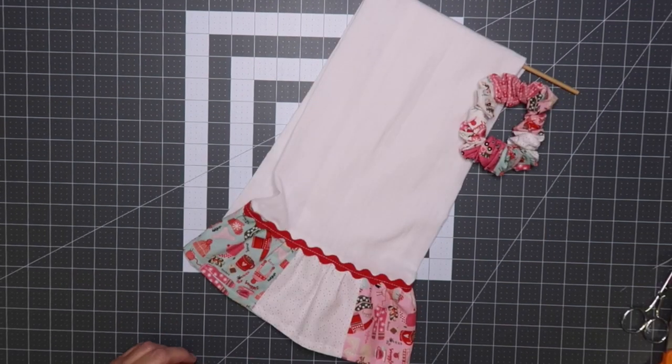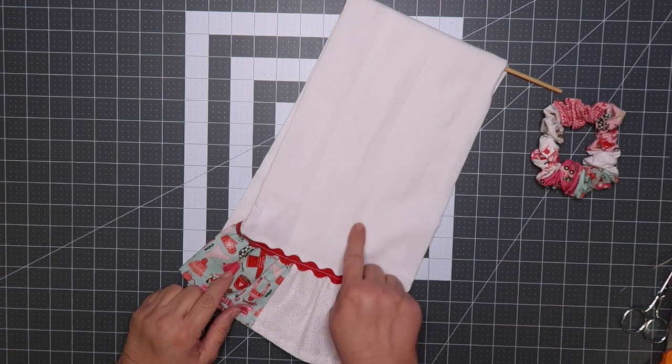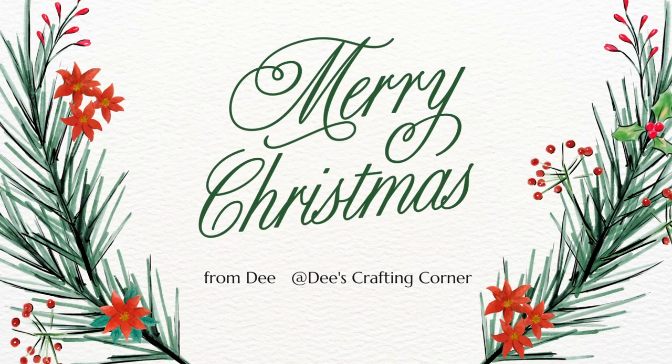Tea towels are really a great gift idea. I'm going to be monogramming this one — I didn't do it on camera because it's for a Christmas gift and I didn't want to give it away. Merry Christmas everybody and happy sewing!